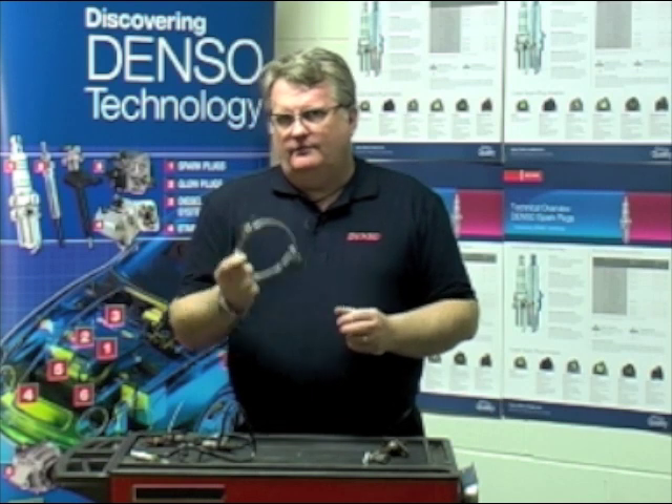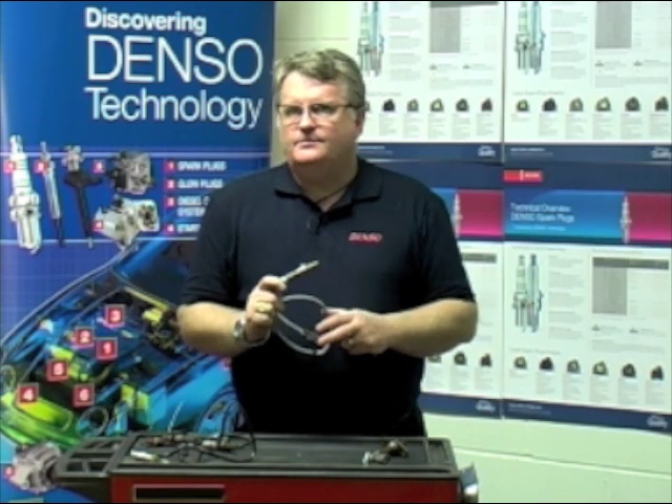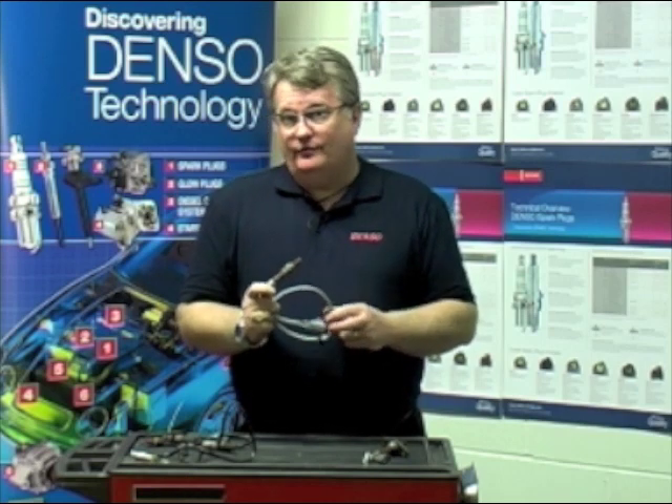In the UK, you'll start seeing somewhere in the region of about 37 million Lambda sensors within the marketplace. So you're going to be seeing a lot more of these.